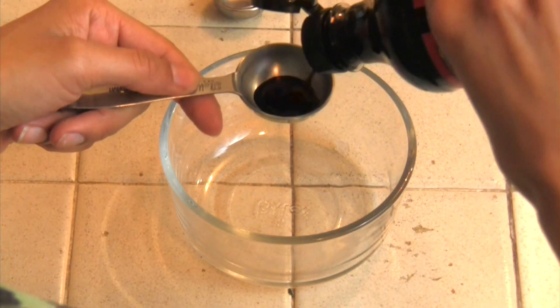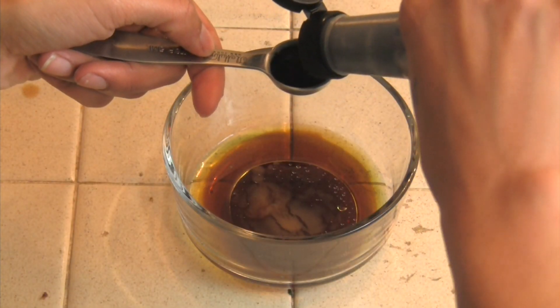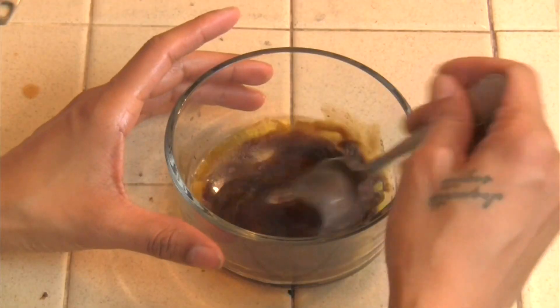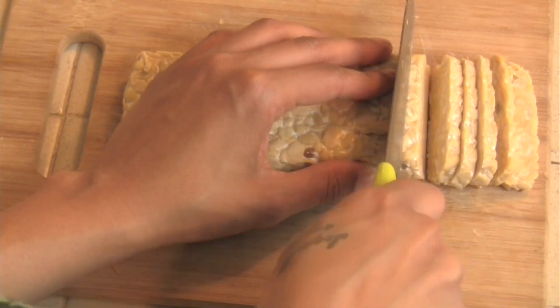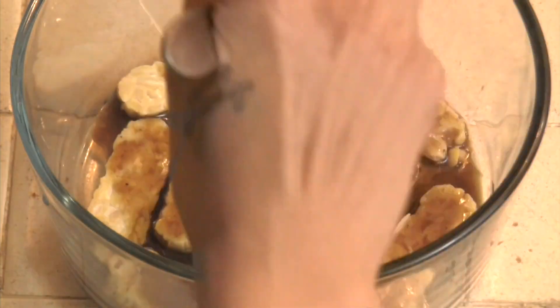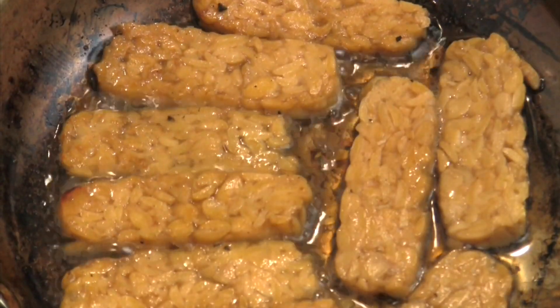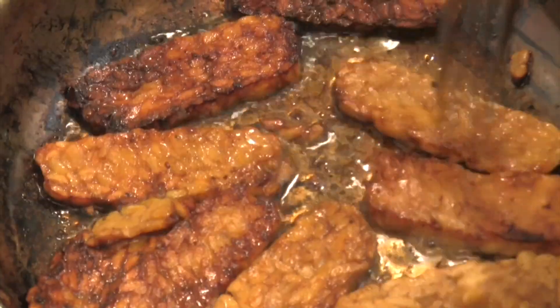The first step of making the loaded cheese fries is cooking the tempeh bacon. The secret ingredient is liquid smoke, which can be found at most grocery stores. Make sure to slice the tempeh into thin but not too thin pieces, and let it marinate for at least 10 to 15 minutes, but overnight is best. After marinating, fry on each side until desired crispiness and pat dry with a paper towel.